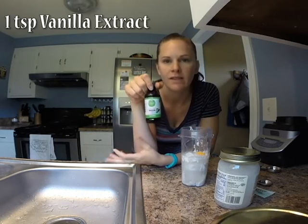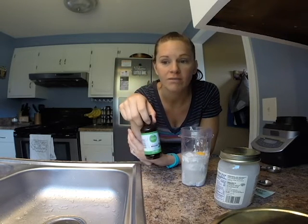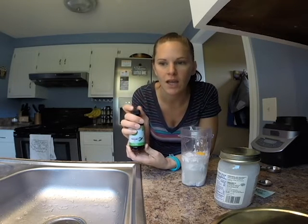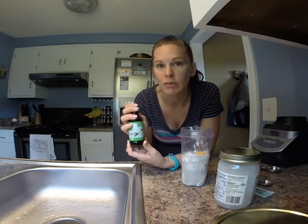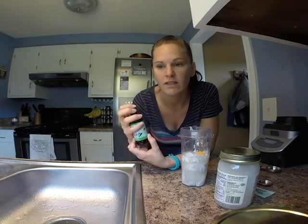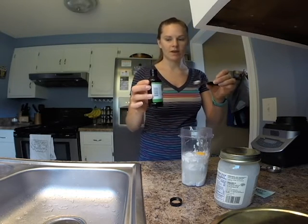Next we have vanilla. This is going to be a vanilla-flavored coffee creamer. If you want a different extract, feel free — you can put almond extract, coconut extract to make it extra coconutty, cinnamon, nutmeg, anything that sounds good to you. I've got one teaspoon of vanilla extract.